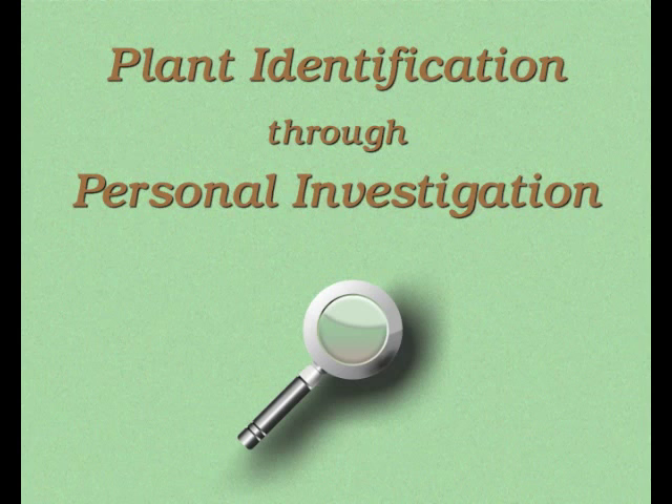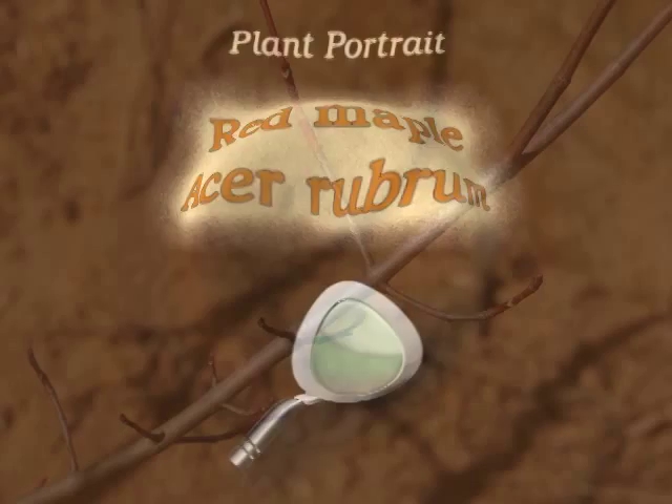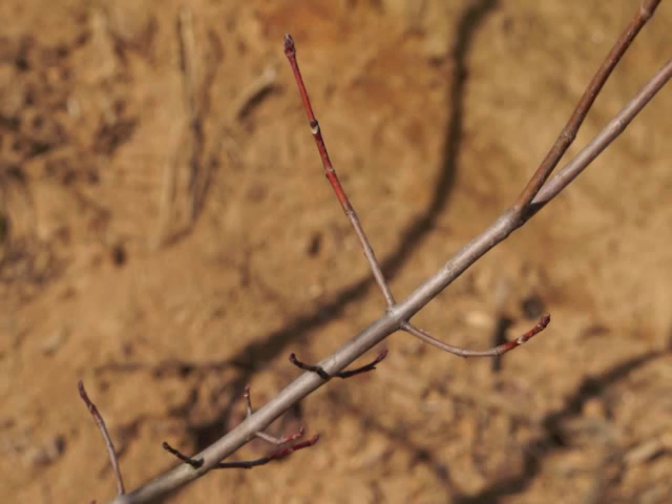You're watching Plant Identification Through Personal Investigation with Angeline Whitmire. This plant portrait is for red maple, Acer rubrum.